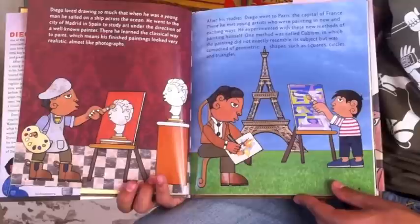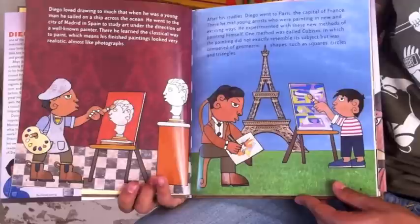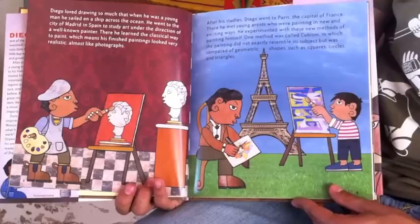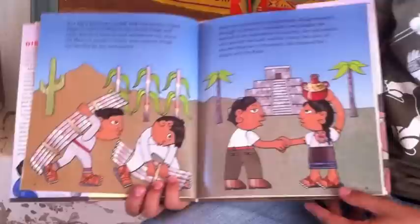After his studies, Diego went to Paris, the capital of France. There, he met young artists who were painting in new and exciting ways. He experimented with these new methods of painting himself. One method was called cubism, in which the painting did not exactly resemble its subject, but was composed of geometric shapes such as squares, circles, and triangles.